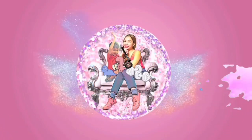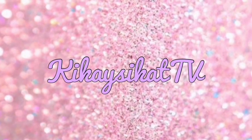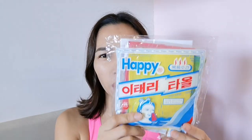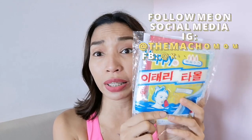Hi guys! Today we're tackling why exfoliation is important and my review on those Korean-Italian towels. Good morning! Today we're gonna feature and review these happy Korean-Italian exfoliating towels.